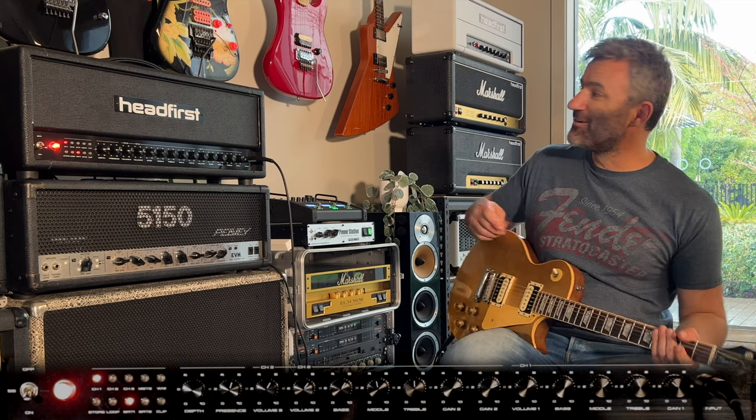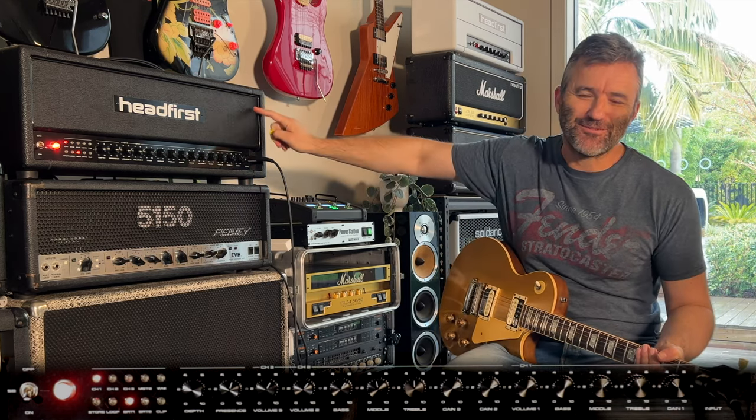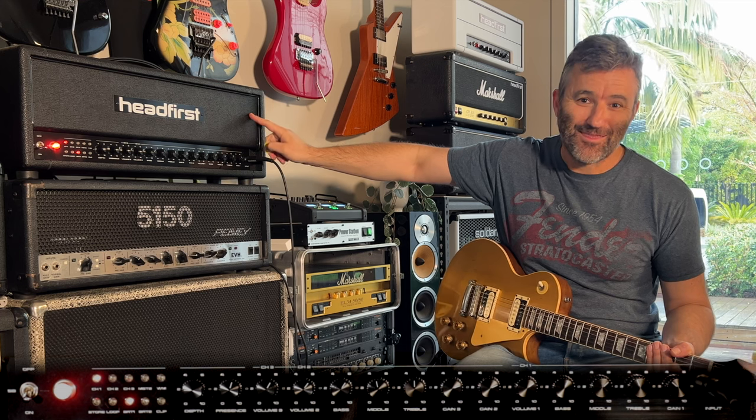Hey guys, Jason here. We're looking at the Alta 100. This is serial number one, zero, zero, one — this is the first production amp.